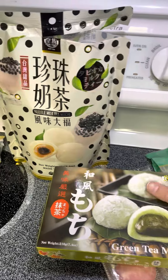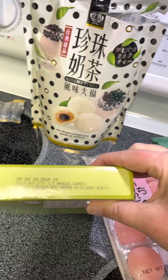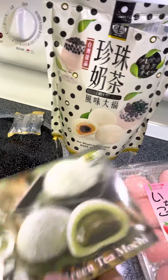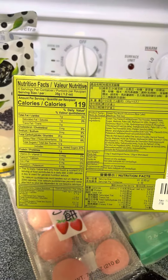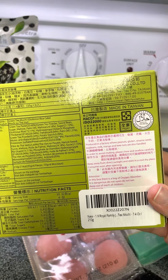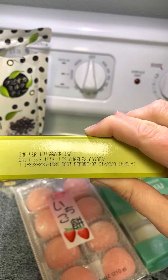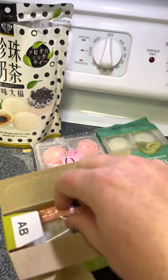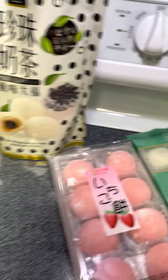Let's see what this next one is — sorry if you can see any of my mess over on the other side, I'm still kind of packing and cleaning. This one is green tea mochi. Let me get it under the light. Let's open this guy up — it's a tray kind of like the other ones. Let me use my elbow and multitask. Oh, this looks different — interesting.